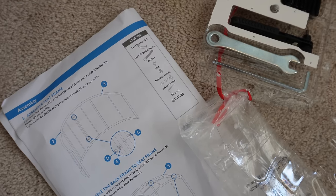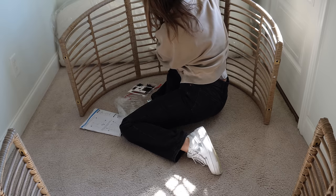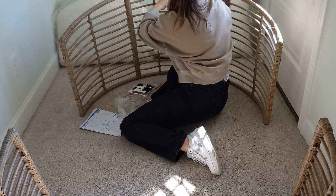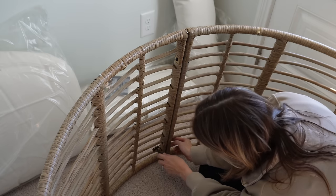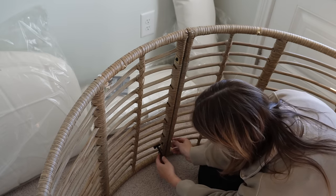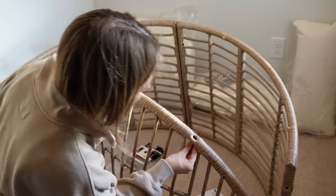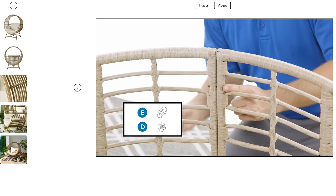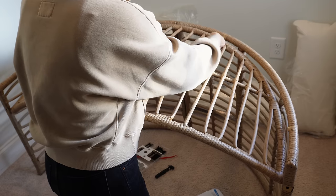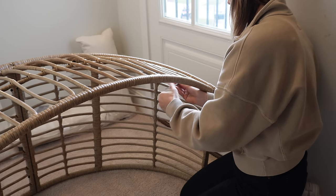Here's all the hardware and instructions — let's put this thing together. The instructions were really easy to follow and it comes with everything you need. You don't need a screwdriver, wrench, or any tools — everything comes included. They also have a video on the product page if you'd rather follow along visually. This took me about an hour to put together and I was able to do it completely on my own.